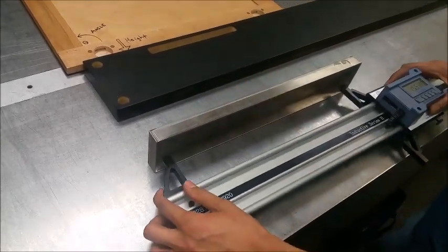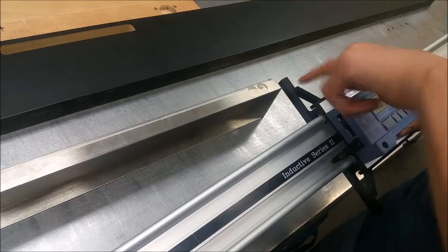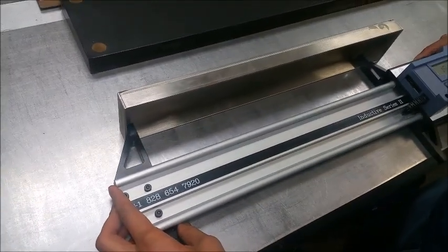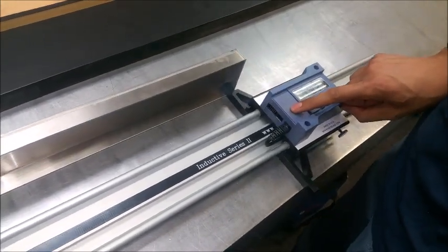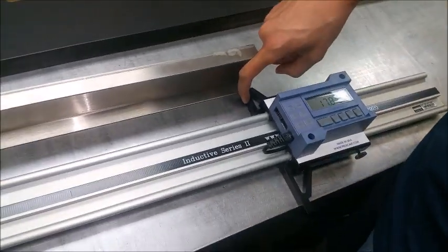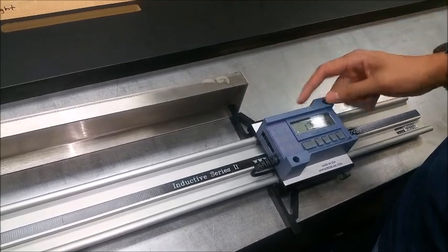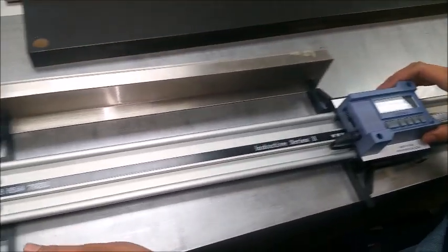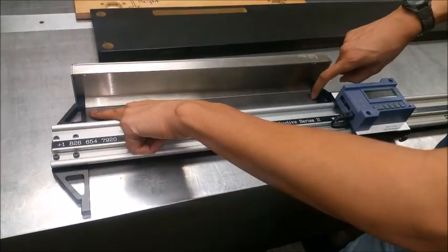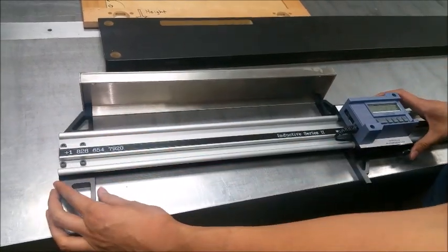To measure the inside of the part, prop it up and use the inside edge of the jaws on the inside edge of the part. When you press the F1 key, it swaps the measurement from inside the jaw to outside — it's already calculated in the digital readout, so it displays the inside-to-inside measurement rather than the jaw's inside-to-inside. It shows the measurement from the outside of the jaw.